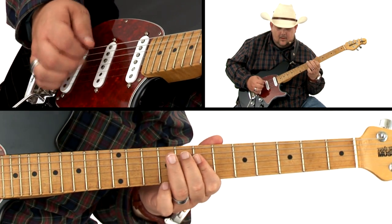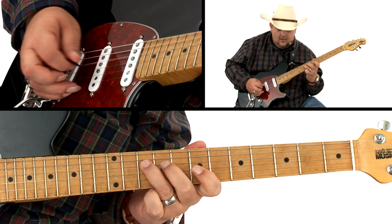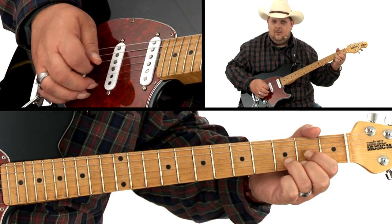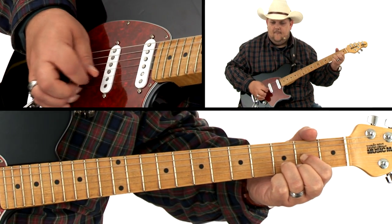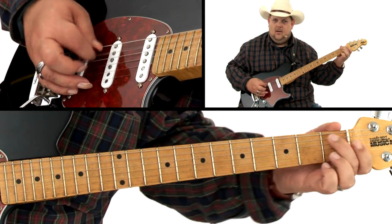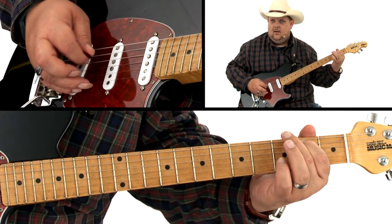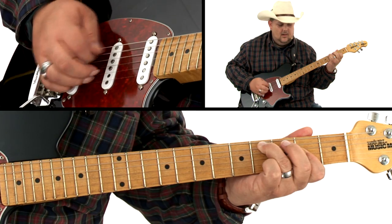Fingerpicking is an essential part of playing good country rhythm, so together we'll work on a good country track in the key of D that'll be sure to get our fingers rolling. Another one of my favorite genres to play over is the blues, so together we're going to have fun working the bass line over in this blues track in the key of B.